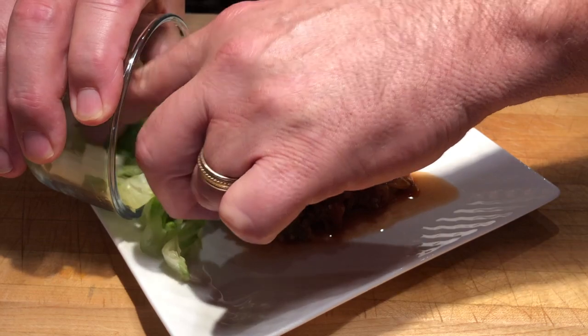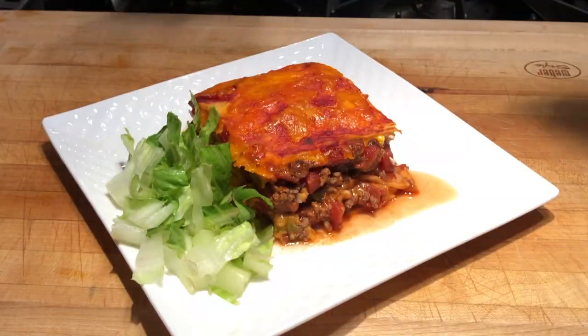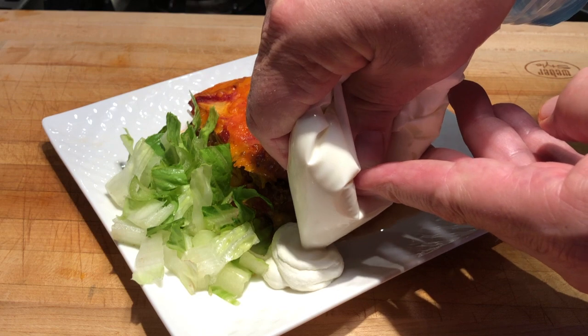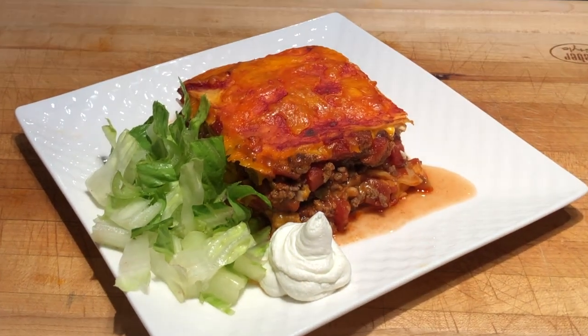If you've ever had a taco salad, you'll appreciate these flavors together. Some nice cold crunchy lettuce and a little dollop of sour cream on the side — that makes the perfect meal.